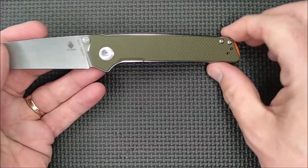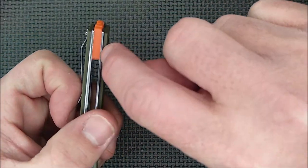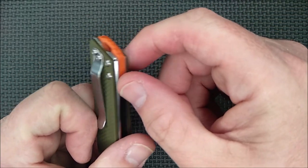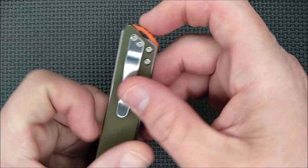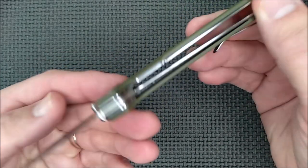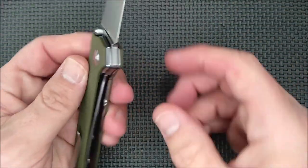We've got steel liners, G10 handle scales, a G10 lanyard option at the back — which is a short backspacer, very short — with a lanyard hole right there. There's some skeletonizing in here. I'll take it apart for you a little bit later.